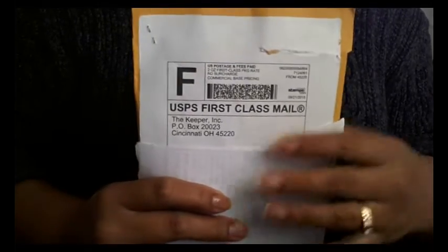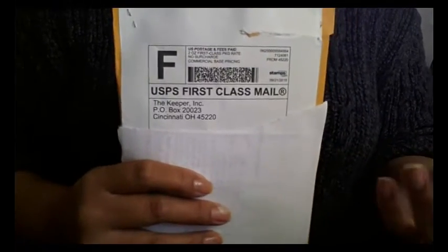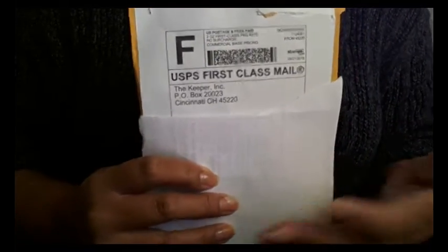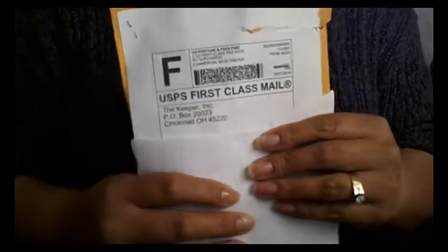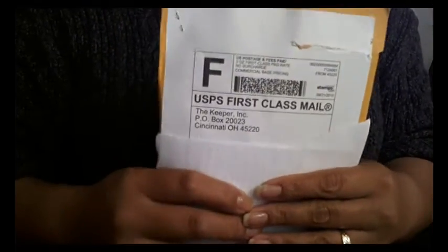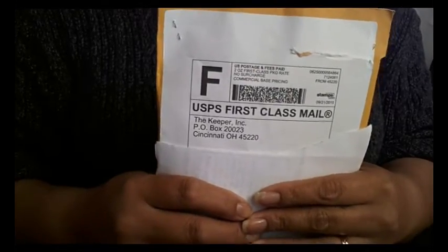It's only coming from Ohio, so it shouldn't take that long. I ship out packages and usually people get them within two or three days with first-class shipping as well. I don't understand why it took so long for it to be sent out.